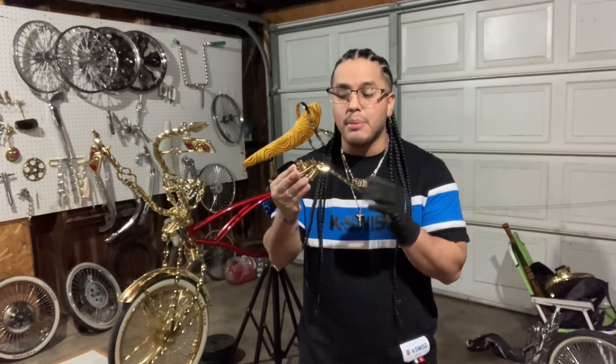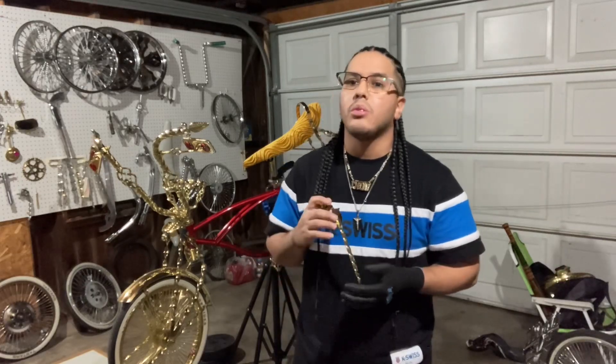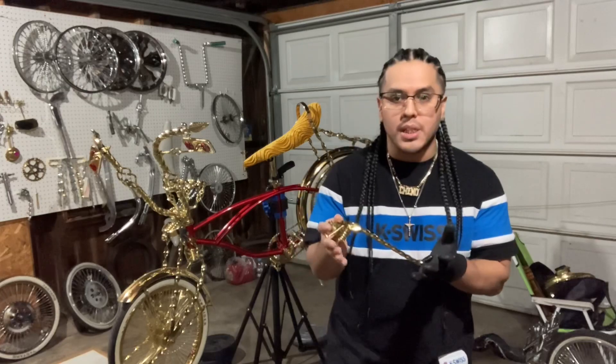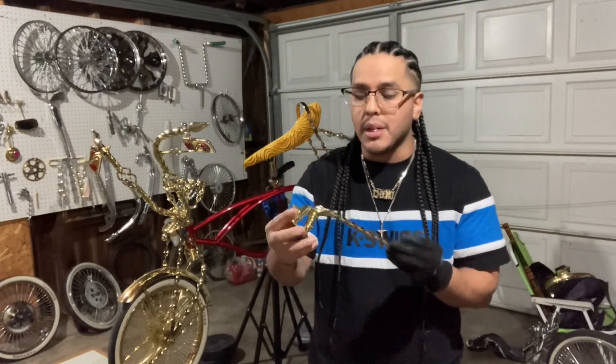I just want to thank y'all for all the love and support y'all show, and the comments that y'all write, man. I thank y'all to the max, for real. Real quick — I'm gonna be installing a kickstand that I ordered online. I think this cost me about 20 to 23 bucks with shipping and everything. It's a Twisted kickstand. I'm gonna show y'all how to install it — something simple, but for the ones that don't know, I gotcha. Let's get to it.